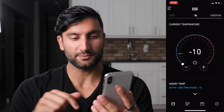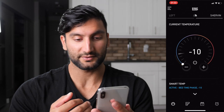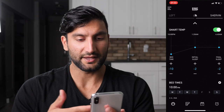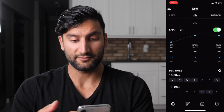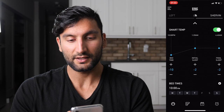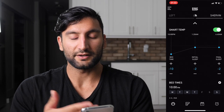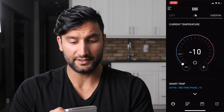So here's the 8Sleep app. When you open it up you'll see the main screen — it usually says Smart Temp. Right now my bed is on because it's almost bedtime, and it's set to negative 10, the coolest possible setting. It can go all the way up to plus 10. My Smart Temp has been automatically adjusted by the system to go negative 10 and then minus 2 for the rest of the evening. I have my bedtime set, and you can have a left and right side — I don't have someone on the left.